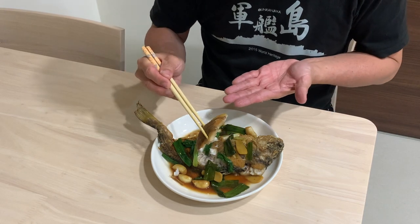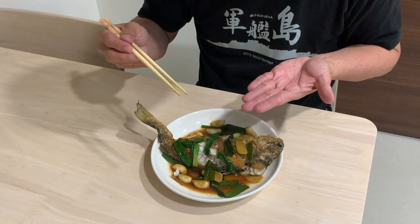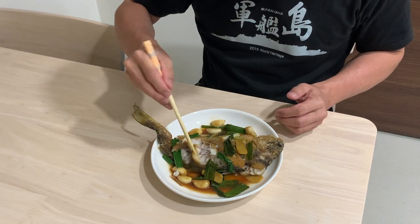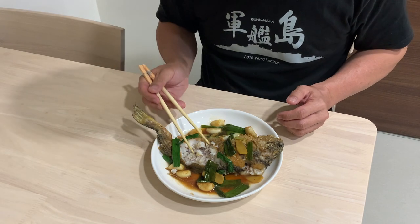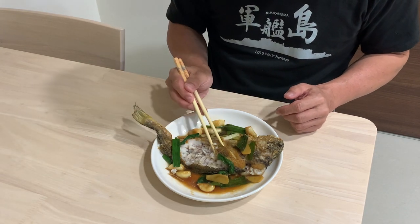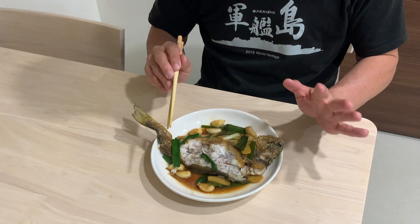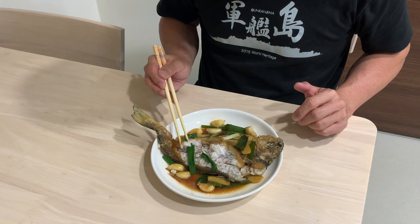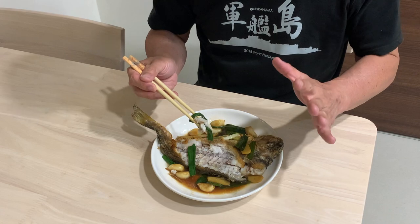Wow, the meat is quite firm. The first dig in — it's very nice! The texture is firm, and the skin soaked up the sauce very well. When you eat the leek with a little bit of the fish — excellent. Now I understand why this fish is very popular in Taiwan and in China. It's pretty good, and it's quite an affordable fish, I would say.